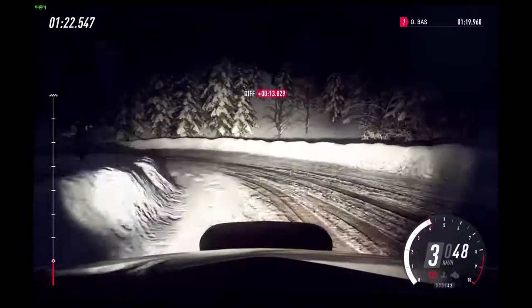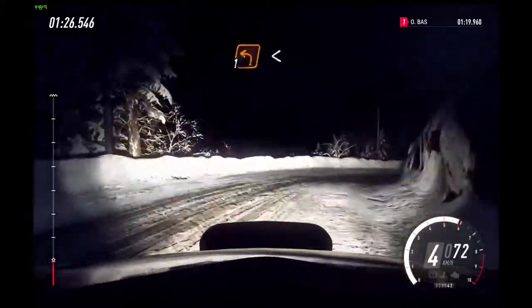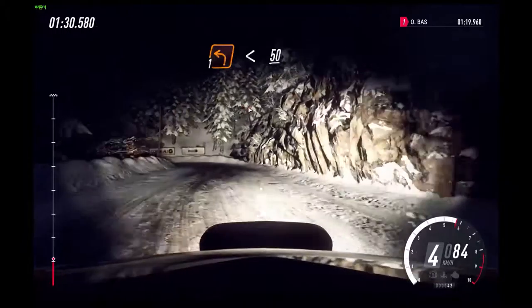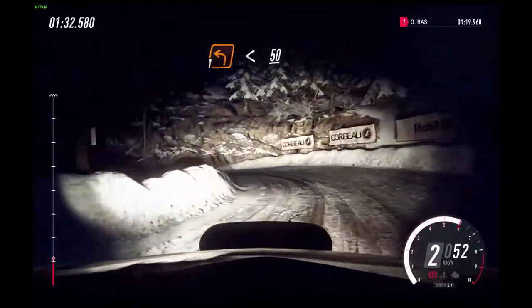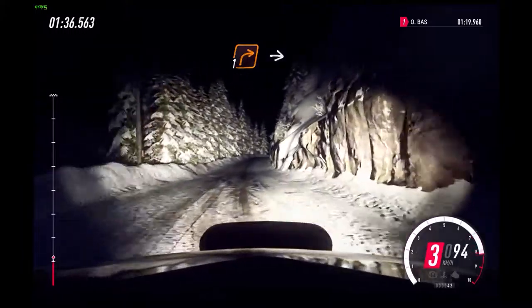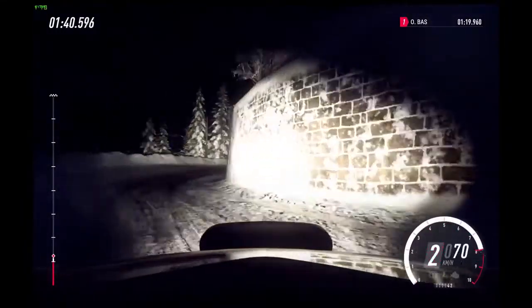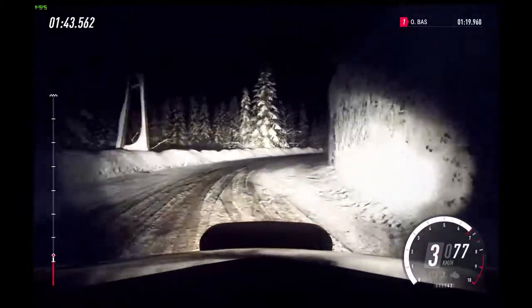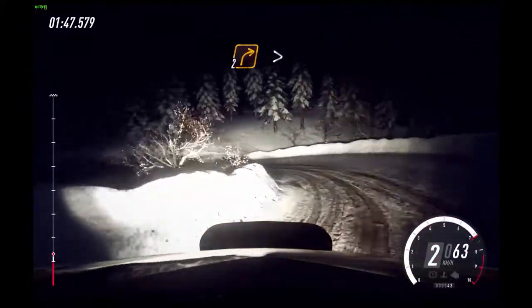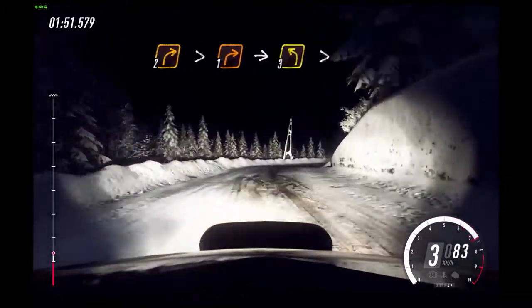Into 2 left long tightens. Into 2 right long, into 1 left long. Opens 50. 1 right long. Tightens 1.